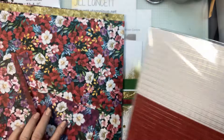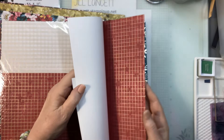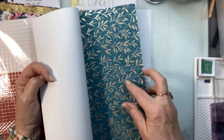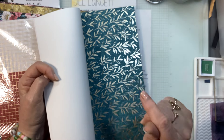You also get this other packet of paper that goes with this suite of products and they are foiled. They're single sided but they're absolutely gorgeous. Look at that one — I wish you could just buy a whole packet of that one. That is my favourite.